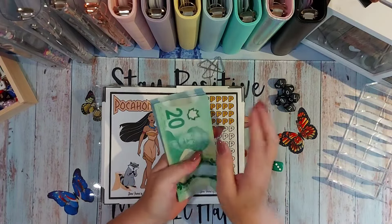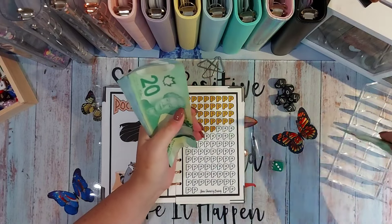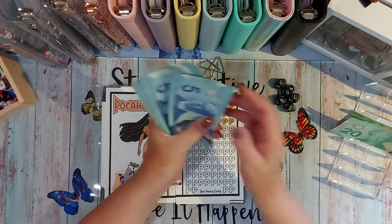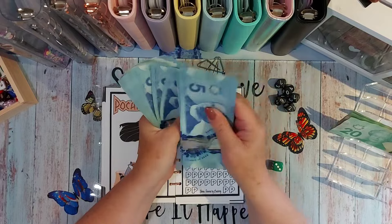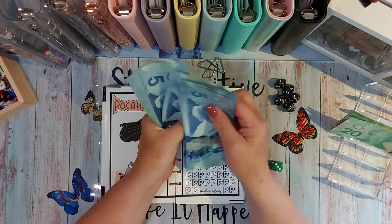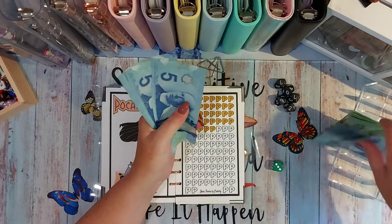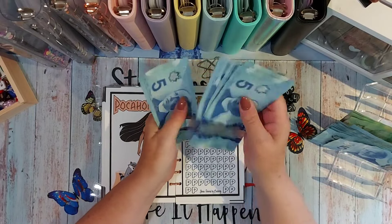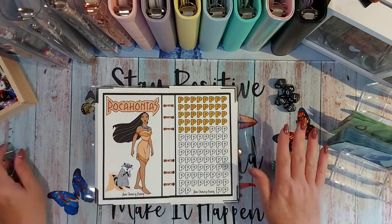Let me count some money: 20, 40, 60, 80 — 120, 140, 160, 180 — 200 — 210, 220, 230, 240, 250, 260, 270, 280, 290, 300 — 310, 320, 335. So I have $335.